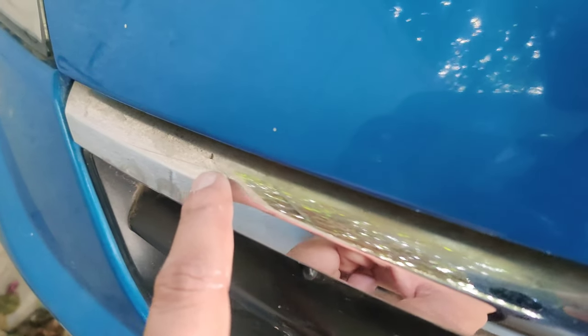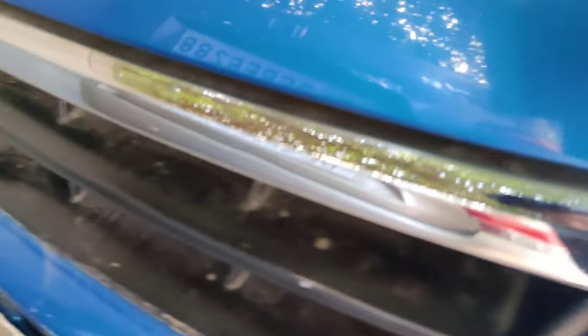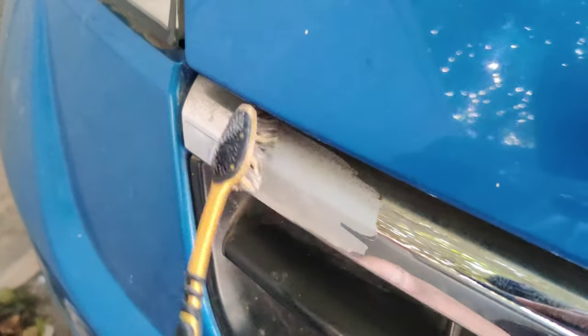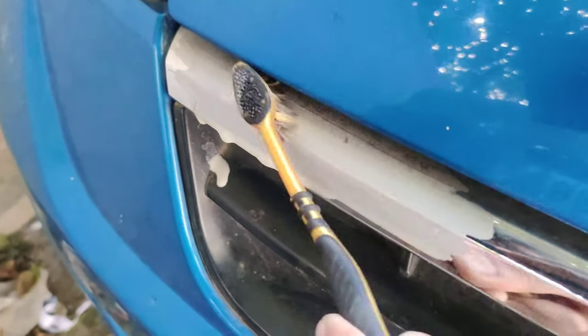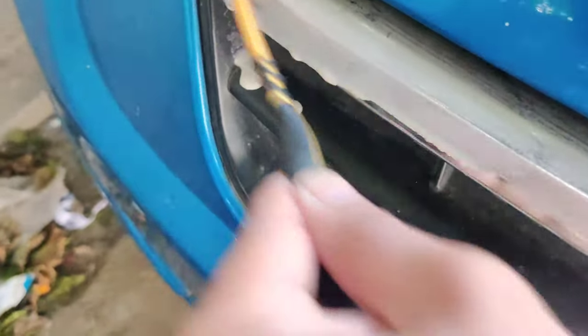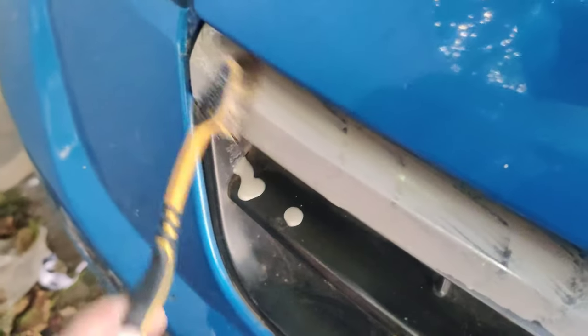As you can see, you can see the chrome. You will see all the dusting. We will apply it. Let's put it on a little bit at a time.